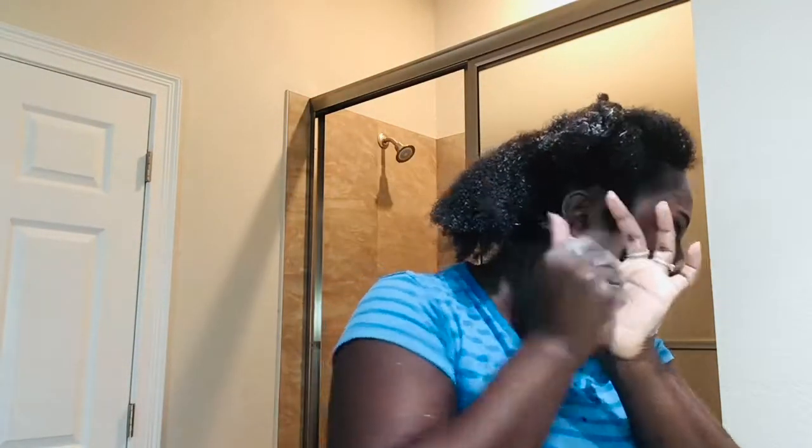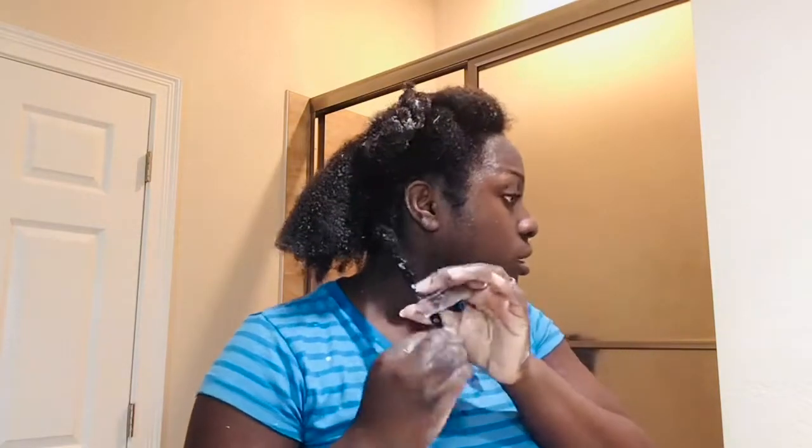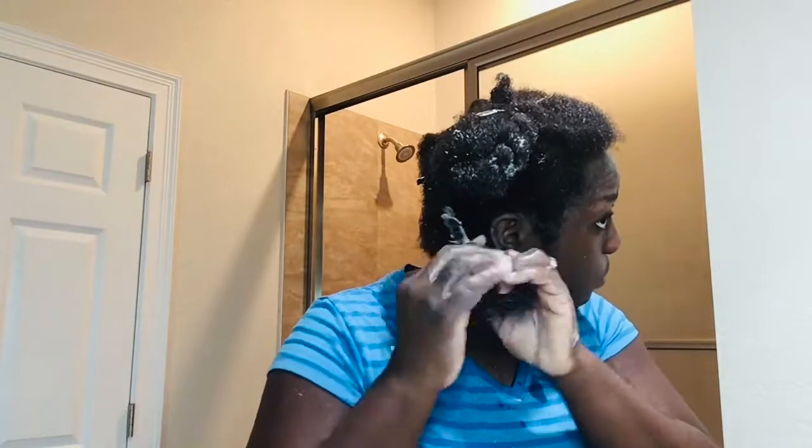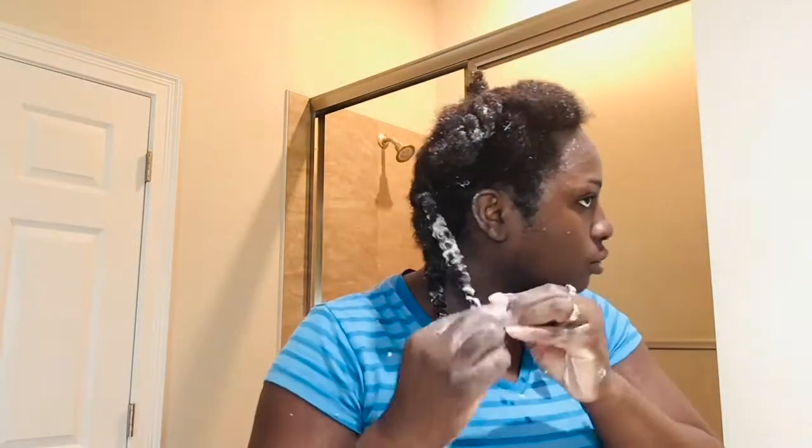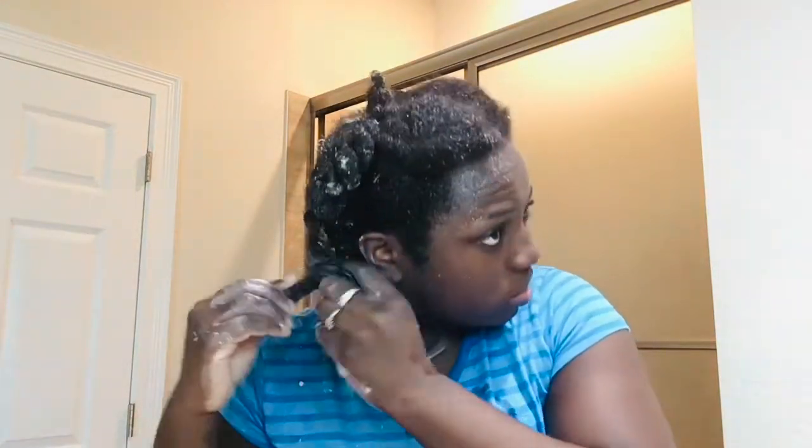I add some conditioner to the ends of my hair and then comb it out with the parting comb. You want to make sure you pay extra attention to your ends whenever you're deep conditioning, shampooing, or adding any type of moisture or protein — the ends are super important because it's the oldest part of your hair and you want to prevent split ends as well. Then I twisted those two sections and pinned them up.